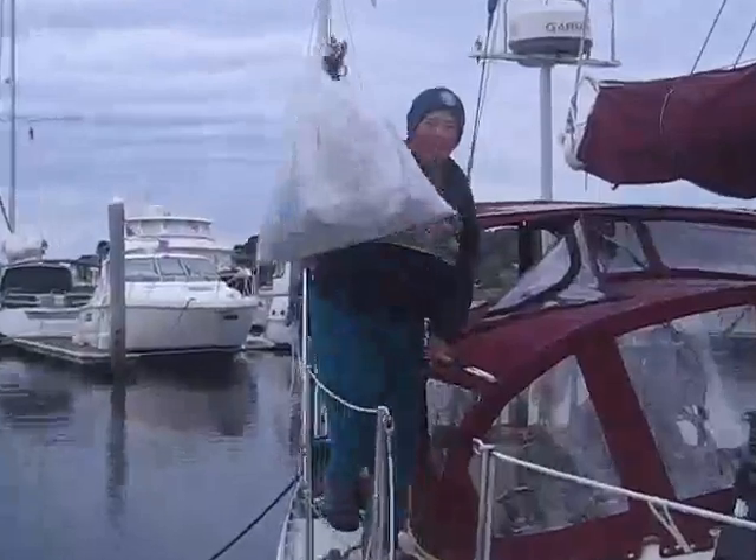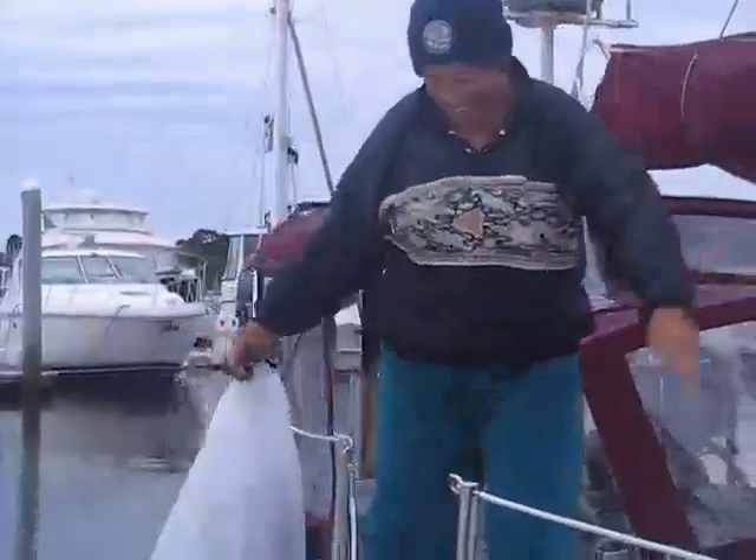There is Sarah coming off the boat with our last garbage, taking it up to the marina.